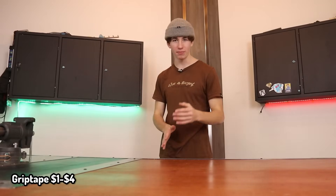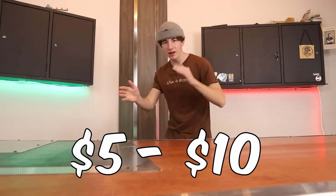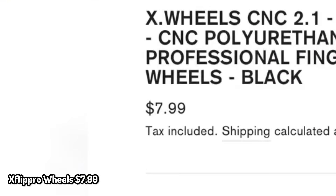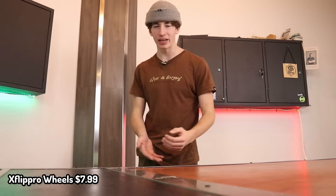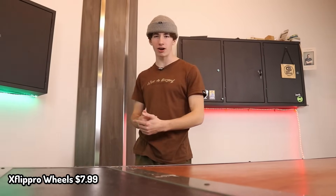I also sell some of my favorite grip tape over on Gription Fingerboards, and it is only $4. Moving the price point within $5 to $10, the next product is extremely cheap wheels. For only $7.99, X Flip Pro sells fingerboard wheels with bearings. Now these wheels are kind of cheaply made, but if you only have something like a tech deck or a really low-level fingerboard, wheels is never a bad option.